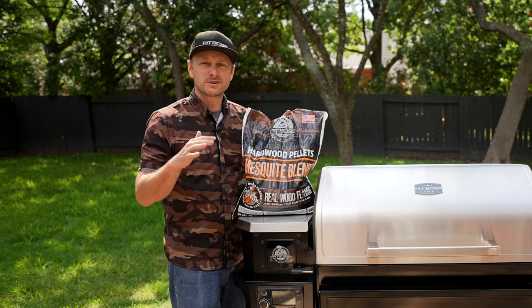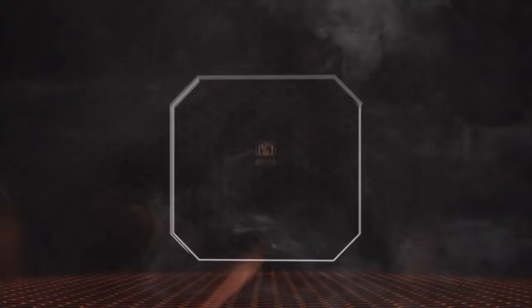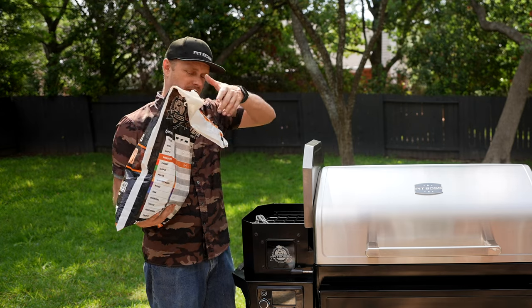I'm a huge fan of Pit Boss mesquite pellets. You can use whatever you want, but for me 100% hardwood is going to pair awesome, especially with the VST which is going to give us that variable smoke. This hopper can hold 33 pounds, so this 20-pound bag is going to be plenty enough.